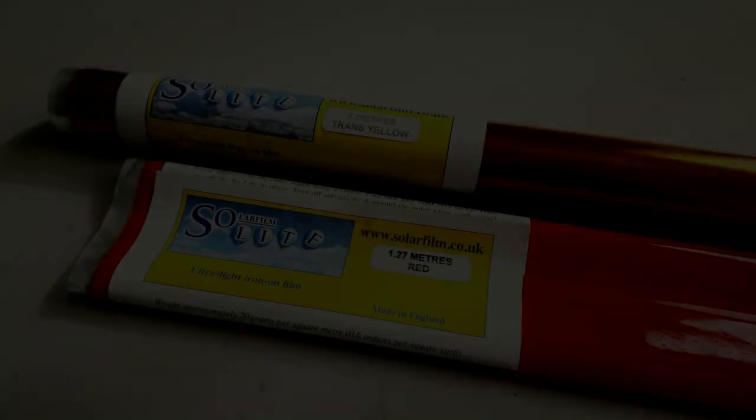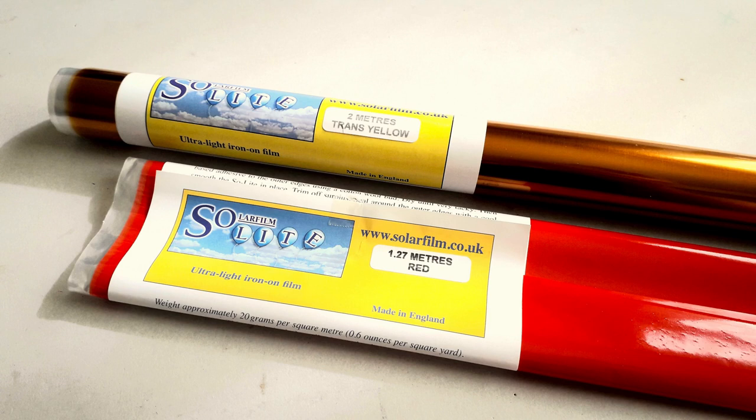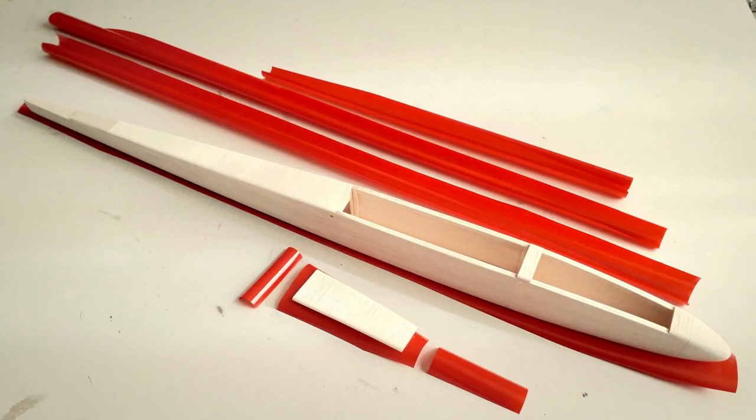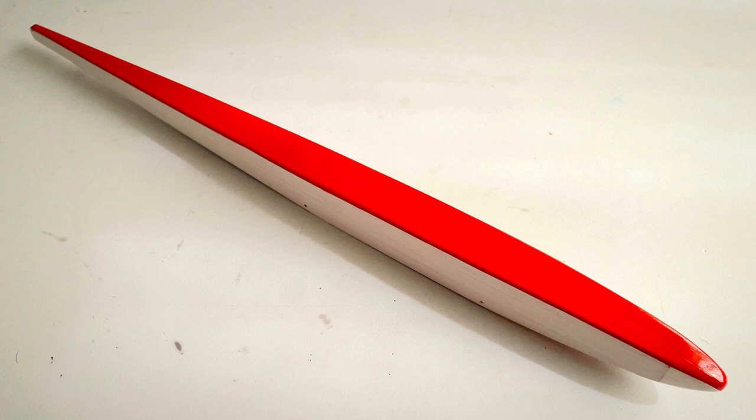With the airframe finished, it's time to get going with the covering. I was fortunate to find a couple of rolls of Solite — unfortunately it's no longer manufactured, but if you look around online you may find a roll or two available. Auralite and Ultracote Parklight would be two good alternatives for Solite.